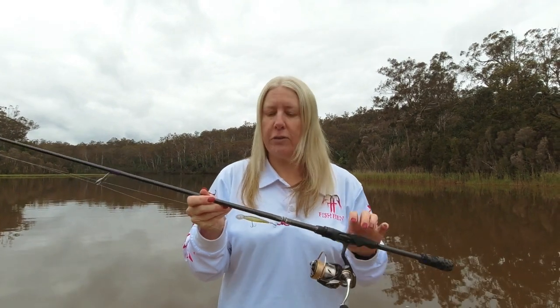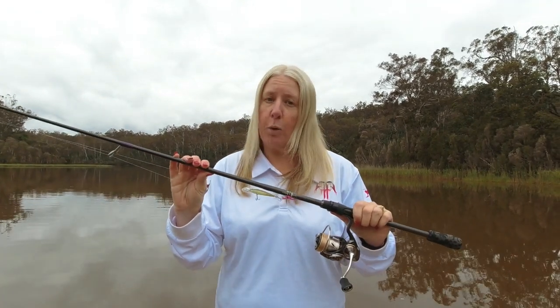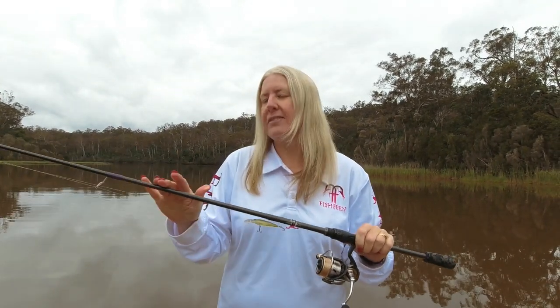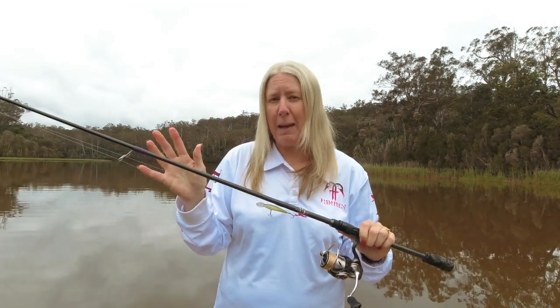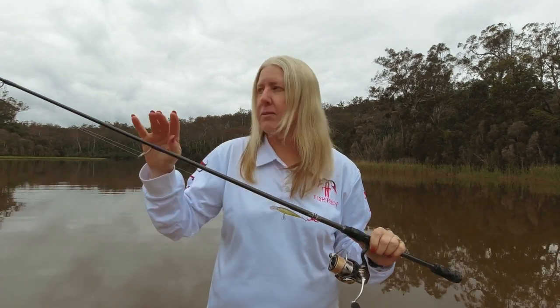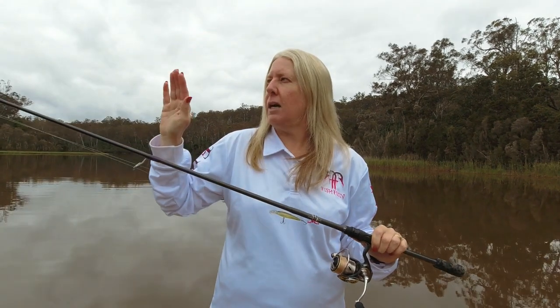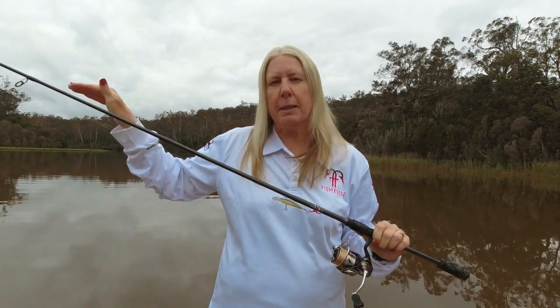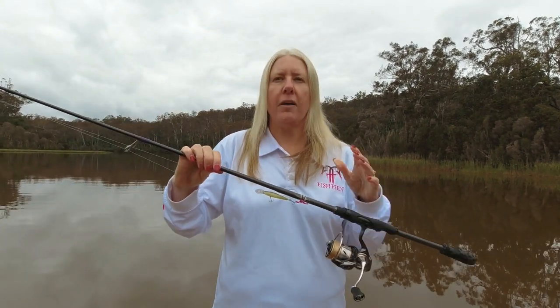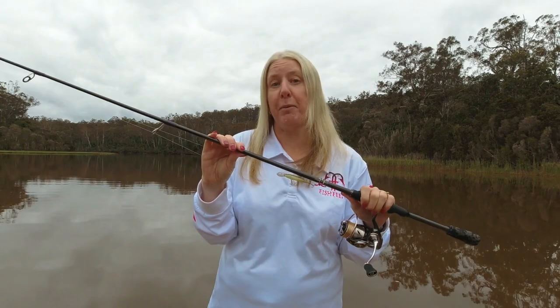Sven uses a Samurai blank. This is a Samurai 201 blank. It's a two to six pound rod, or a one to three kilo rod, and it's got a very fast taper. So it's not as stiff as some of the rods I've got, but it has a little bit more give in the tip. I think it's a really good all-round rod for running soft plastics or hard bodies.